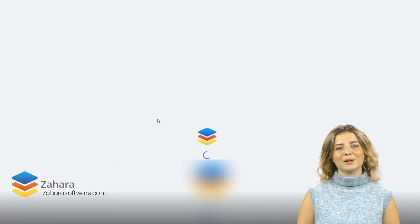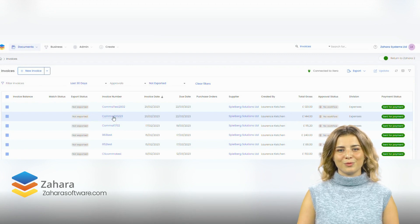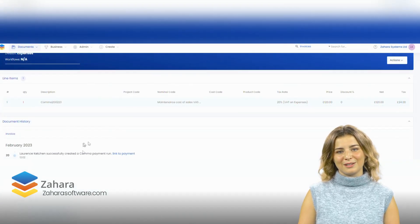We also update the document history of the invoice, giving you audit trail visibility. Paying supplier invoices from Zahara has never been so easy.